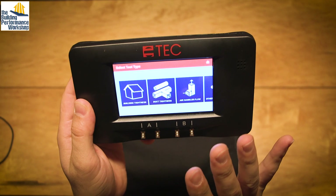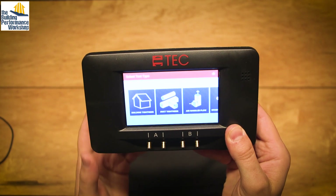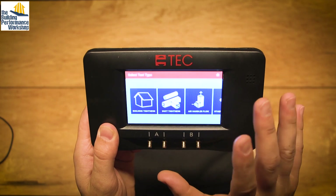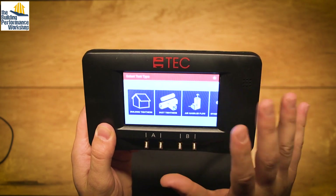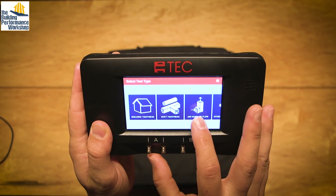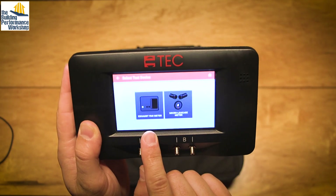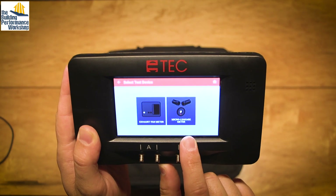Here's where it gets a little different than what you may have been used to before. This is kind of a guided trainer simulation. The software inside the DG1000 wants to know a lot of information. The applications they're imagining you're using this gauge for are: building tightness, duct tightness, air handler flow, and other applications — which includes exhaust fan flow meter, which is a very useful tool, and the micro leakage meter, which I have not personally seen.